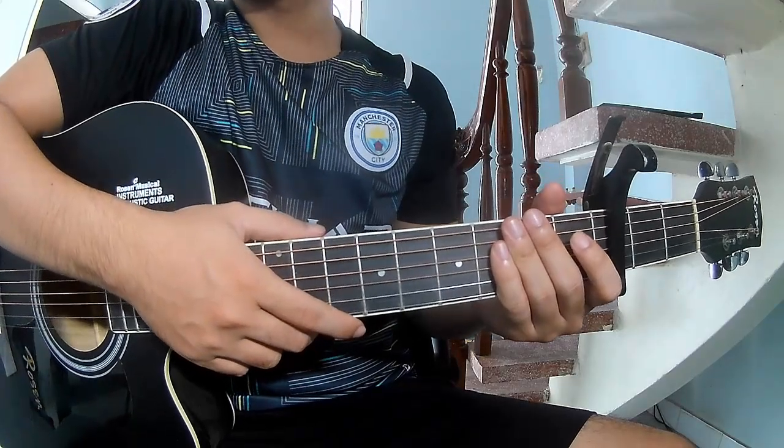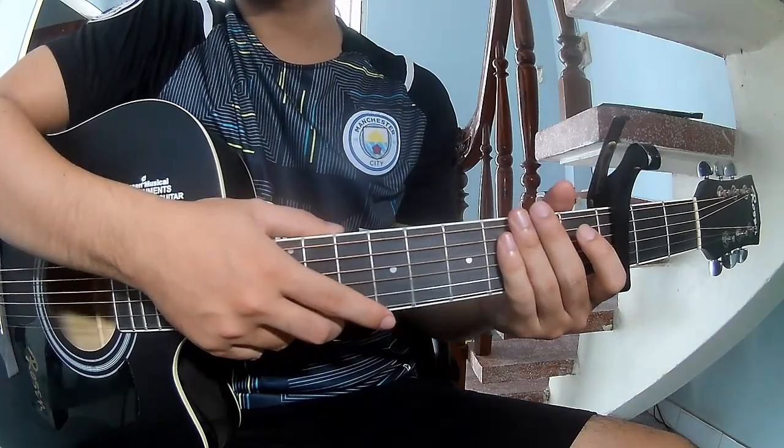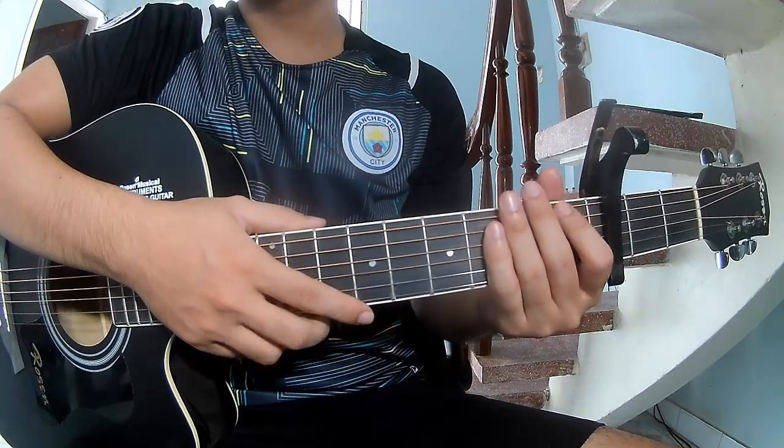Hi everyone, today I will share how to play guitar. This is a song made by ZVK.